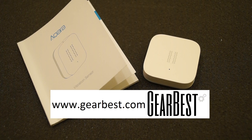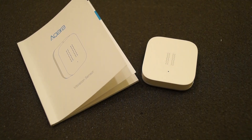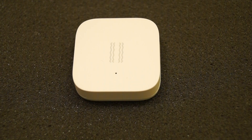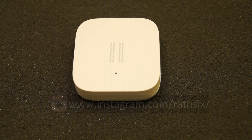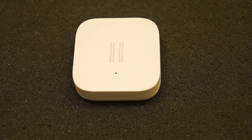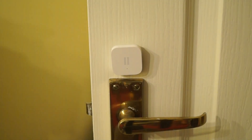I'd just like to thank Gearbest for sending this in. I know it's a new product and that's why they sent it to me along with some other stuff, and in the future hopefully we can test it properly once I get the gateway. Okay guys, I hope you enjoyed this little look at the Akara motion sensor. I'll try and get a hub so we can operate it properly. If you've got any questions or comments please let me know in the usual place. Thanks for watching and I will catch you back here at Rathbone in the very near future. Laters!